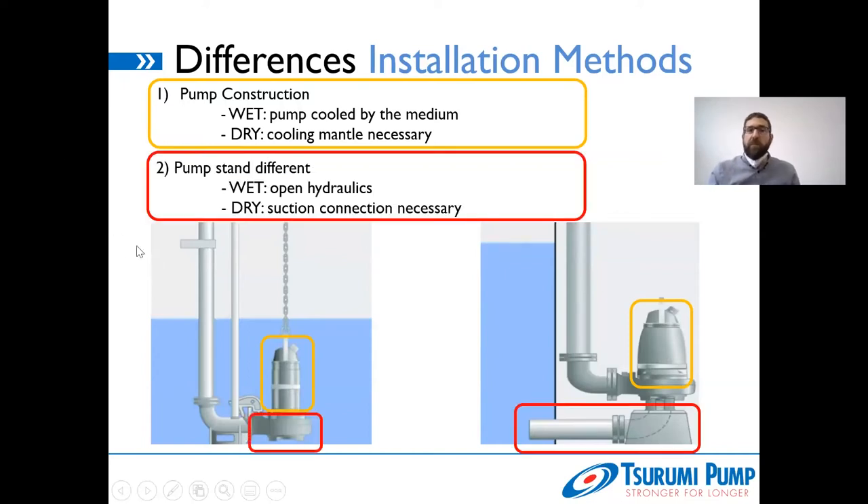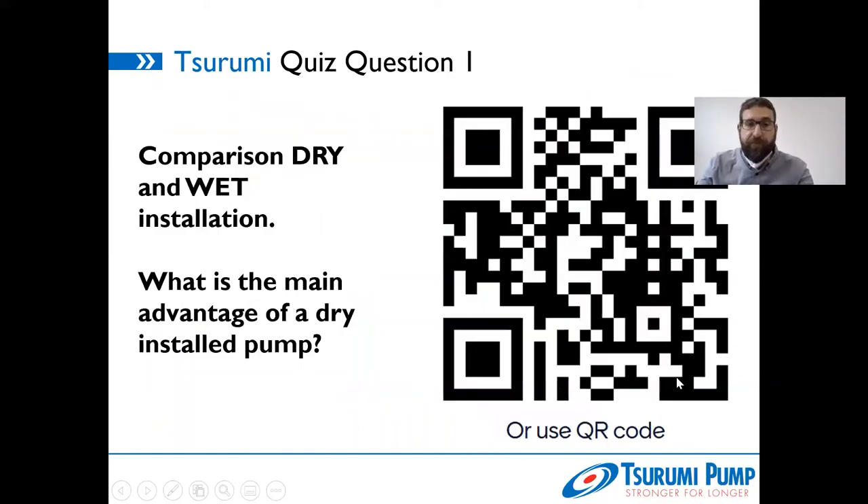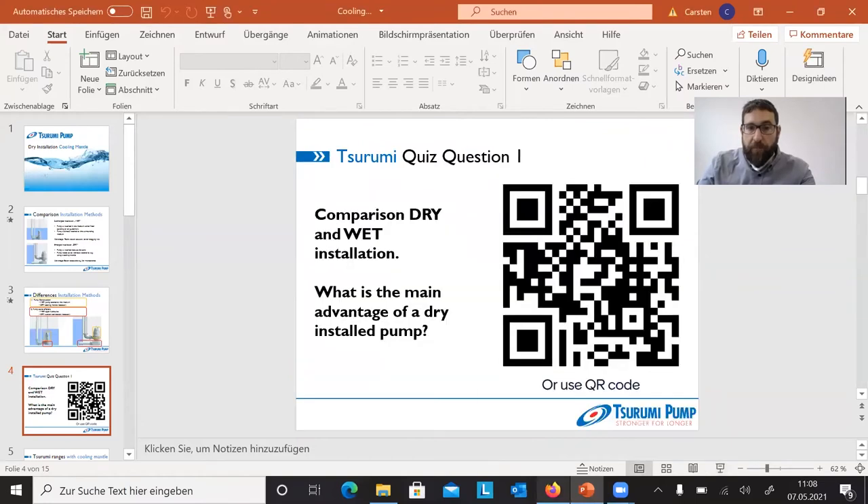The second difference is the pump stand. For a wet installed pump — whether freestanding or on a guide rail — we always have open hydraulics, so the medium can freely flow in because it surrounds the pump. But for a dry installation, you must have a suction connection, otherwise you cannot get the medium from the neighboring tank into the hydraulics of the pump. So these are the two central differences: a different pump motor requiring external or internal cooling via the cooling mantle, and different hydraulics requiring a suction connection.